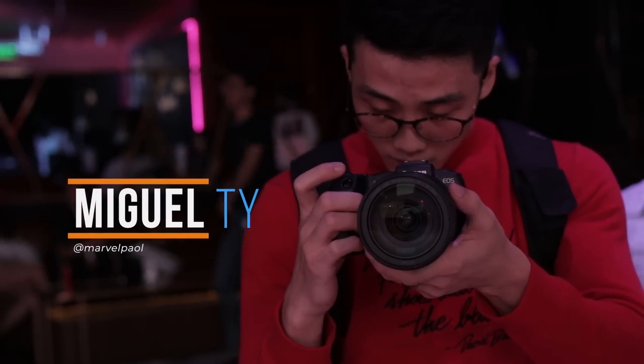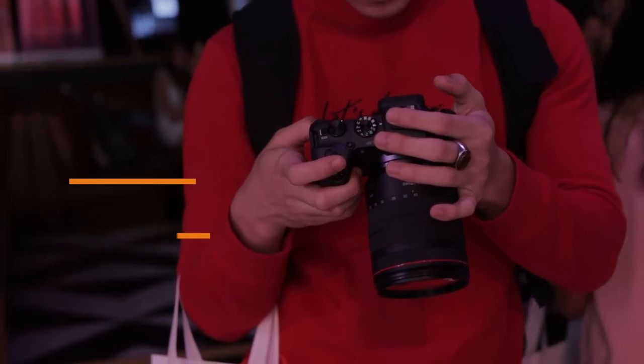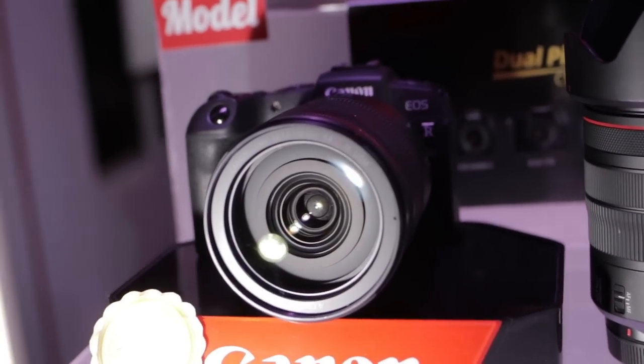What up, guys? Miguel here of Yugi Tech. So we got invited to the unveiling of Canon's latest full-frame mirrorless camera, the EOS RP. And here's our quick hands-on.